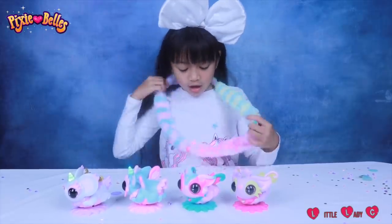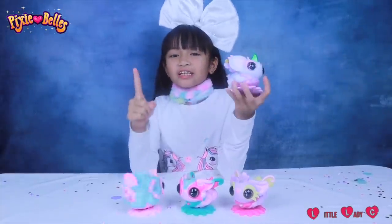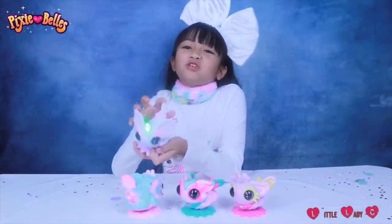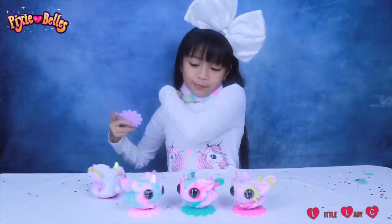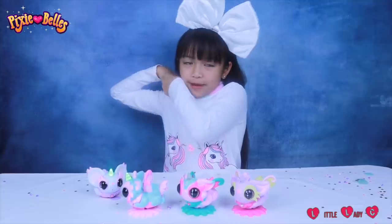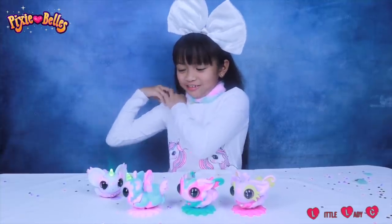And just put it on — ta-da! You look fabulous! With a heart-to-heart connection, you and your Pixie Balls will be inseparable, like this! Hello Pixie Balls! Come on little Esme — you and me will be inseparable forever, like this!